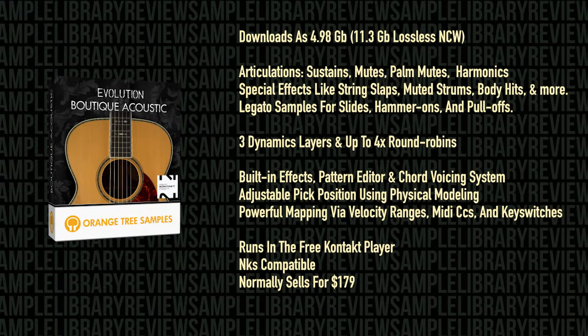Articulations include sustains, mutes, palm mutes, natural harmonics, plus special effects like strings, slapping mutes, strums, body hits, and more. There are legato samples for slides, hammer-ons, and pull-offs, three different dynamic layers, and up to four round robins.